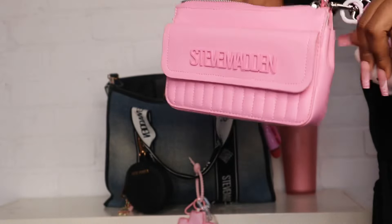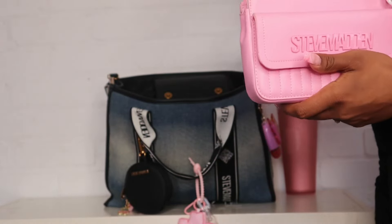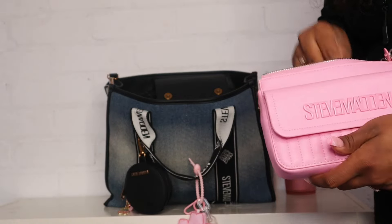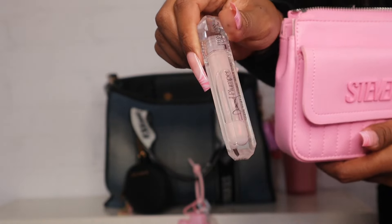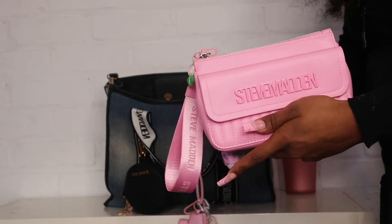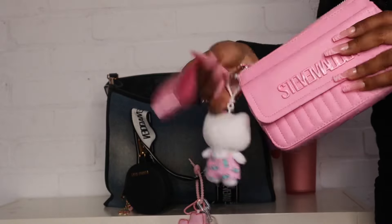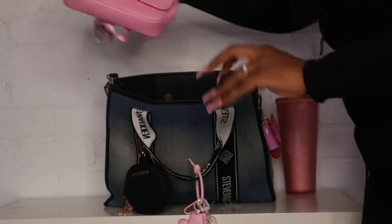Inside the wristlet I have all my cards. I also put a spray hand sanitizer — I chose the Berry Bliss Touchline hand sanitizer — and a lip gloss because you can't go nowhere without lip gloss. I threw in this Positions Formula Diamond Plumper lip gloss. So if I need to run into the store this is really everything I need. There's also space in the front for receipts if I want.